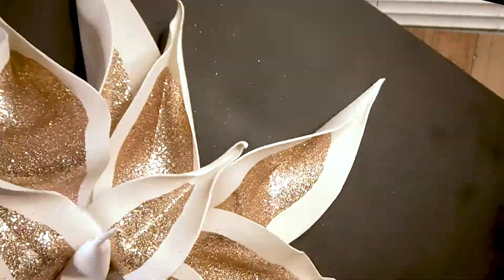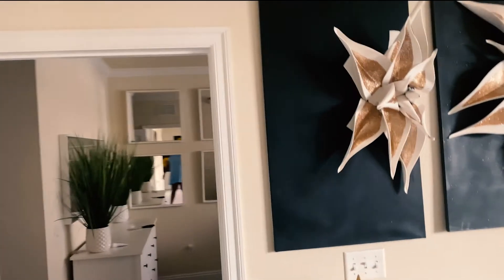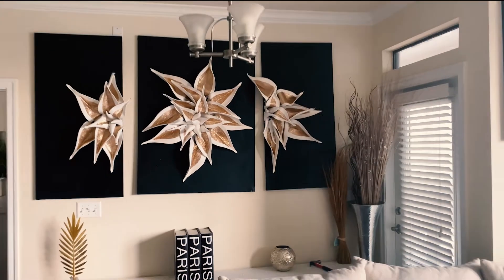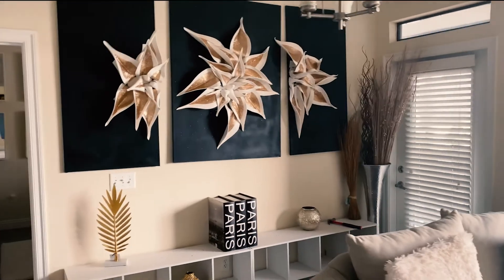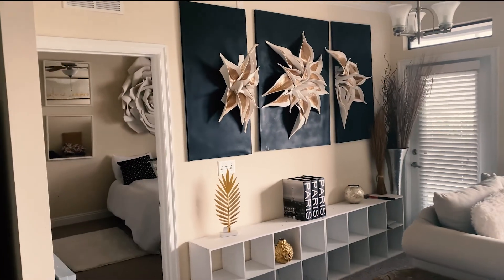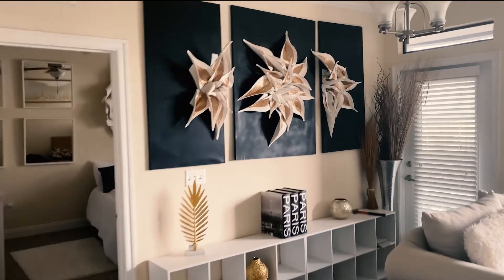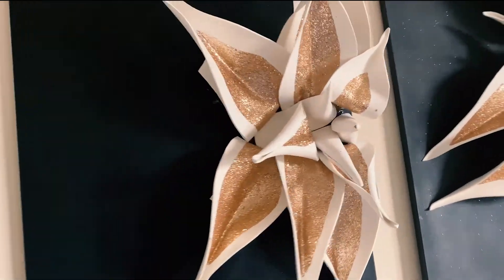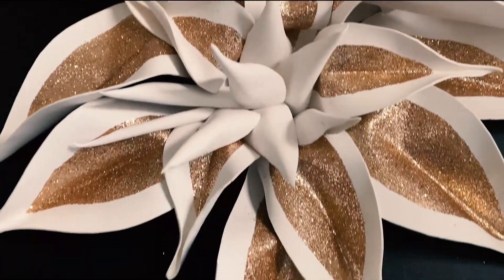See how that one is — that is a half of a flower, and this is the finished project you guys. I hope you enjoyed the video — leave a comment below and let me know what you think. Make sure you like, share, and subscribe to the channel so you're notified when I upload new videos. Take care!